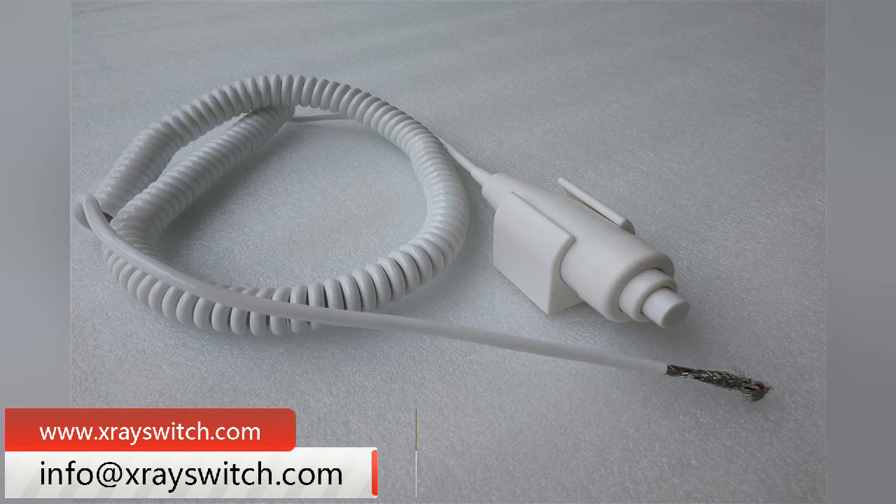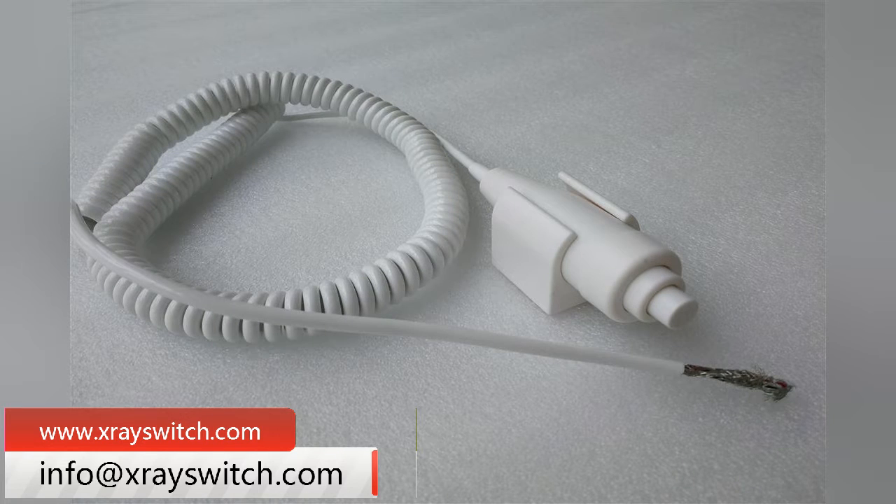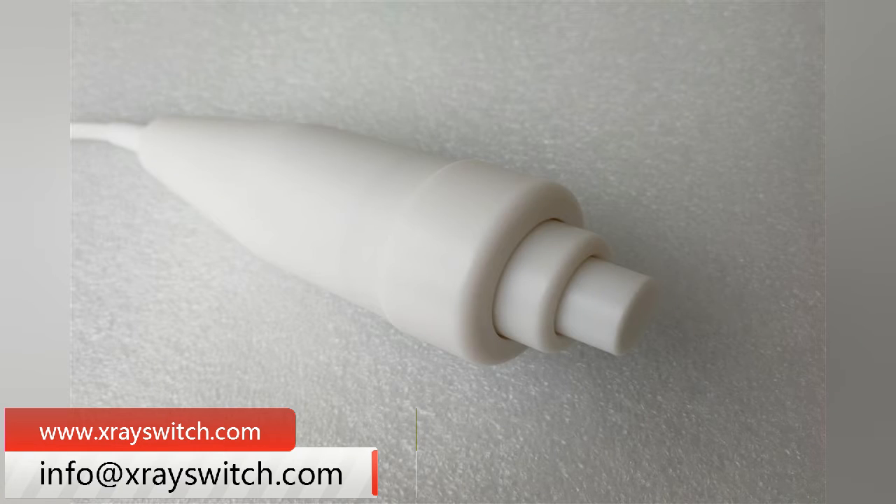In modern society, customized service is becoming more and more popular. In order to meet the needs of customers, we also implement customized handbrake switches.